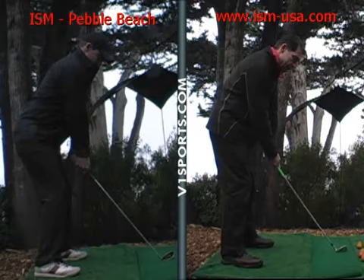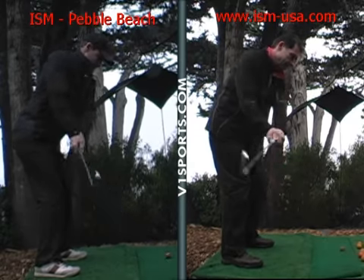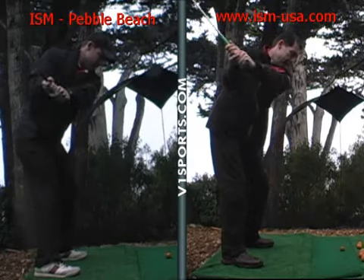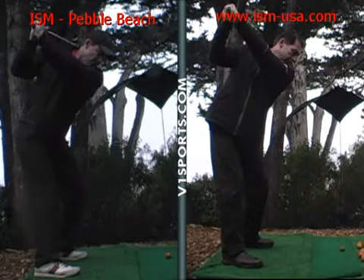As we take the club back, you'll see the knees staying nice and flexed — you have a nice flex there. Hands in a great position coming up. And you've got the club coming — see how it's not flat, it's almost going too far across the line.